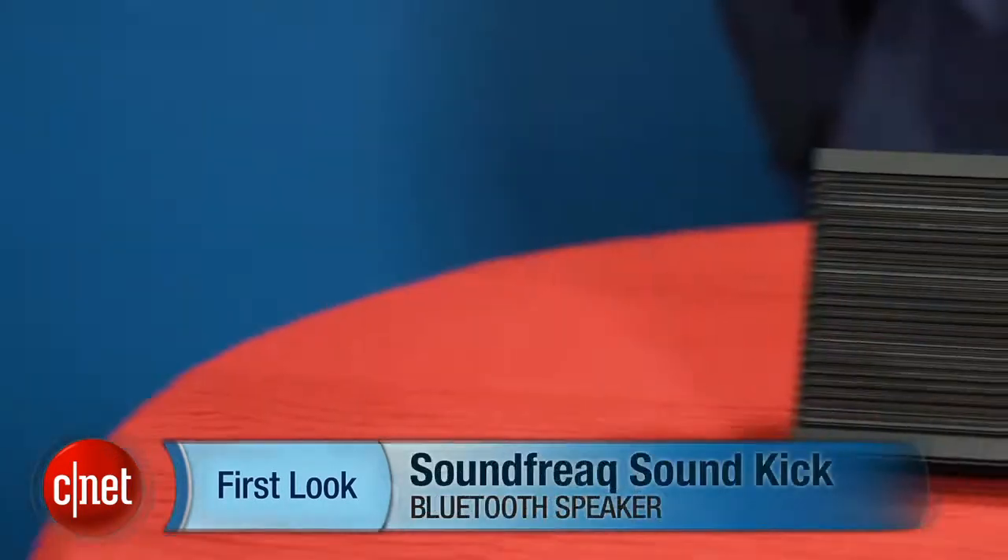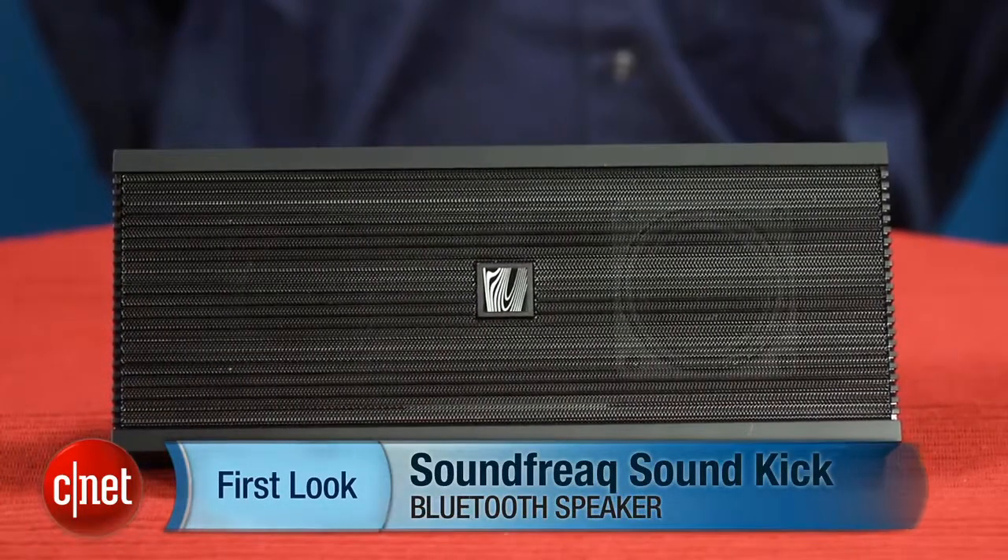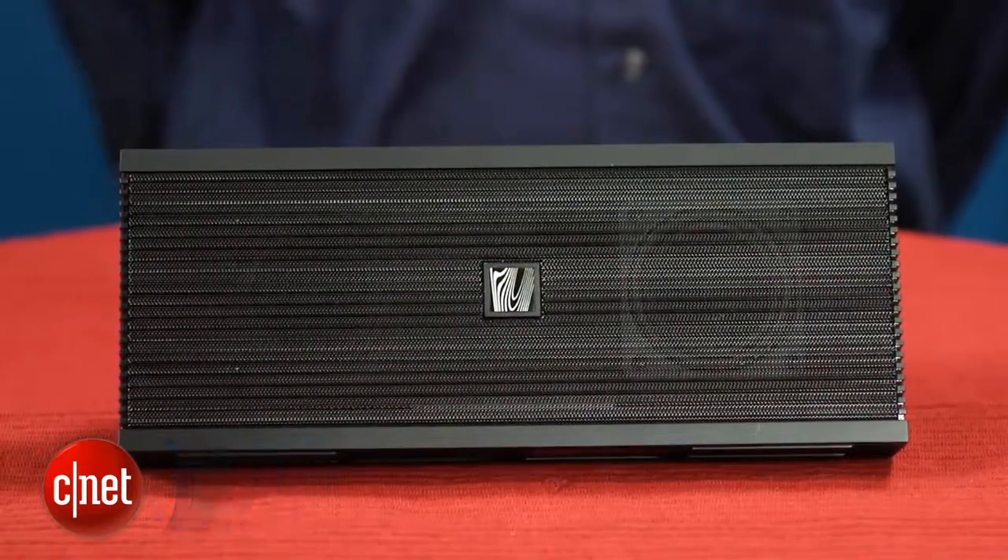Hey, I'm David Carnoy, Executive Editor for CNET.com, and I'm here with the Soundfreak Soundkick, a wireless Bluetooth speaker that retails for an affordable $100 and has some nice features and good sound quality for its price point.